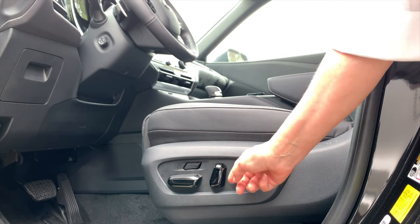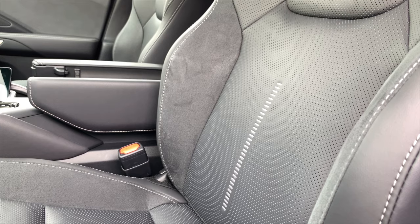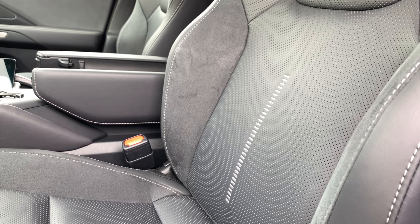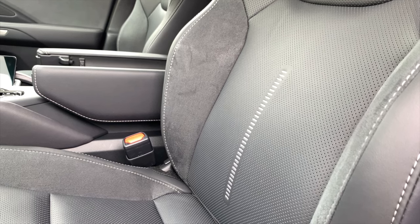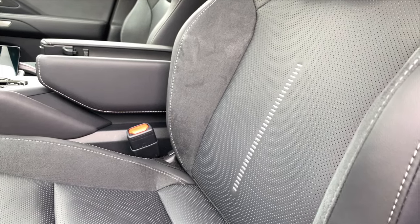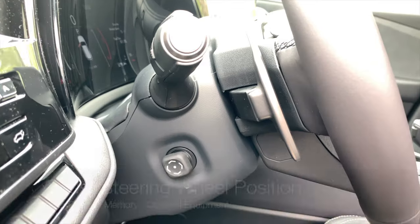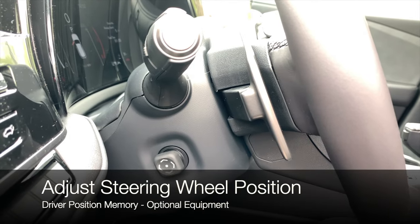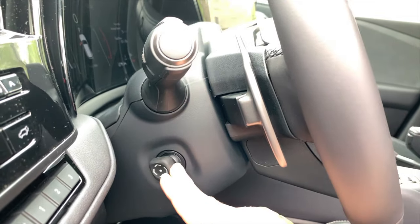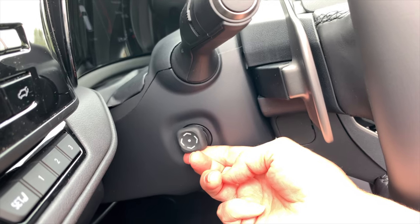You can also recline or bring the seat back forward and adjust the lumbar support. When adjusting the lumbar, you can raise and lower where that air bladder fills to give more support for your lower and middle back. Keep in mind that lumbar support is not saved as part of the driver position memory setting. The steering wheel on the TX with driver position memory is a power tilt and telescopic steering wheel — you can move it away, toward you, lower it, or raise it to the correct position.